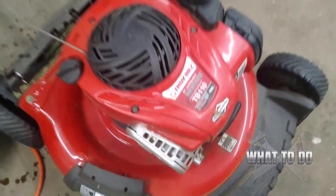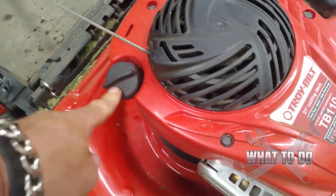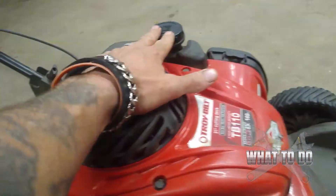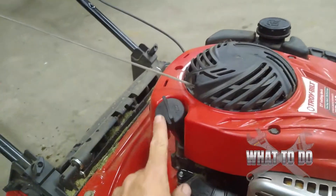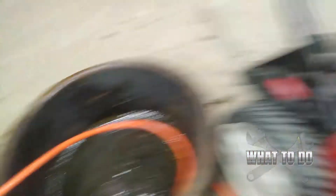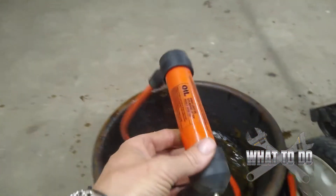Let's get started with the oil. Your oil dipstick is right here. There is no drain plug on the bottom of this unit. There are two ways to do this: one, you would have to drain the gas completely, take off this dipstick, and literally tilt the mower with a pan underneath. But in the shop we have one of these little hand pumps for sucking oil out of machines.